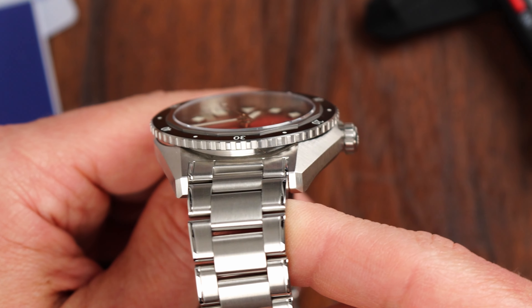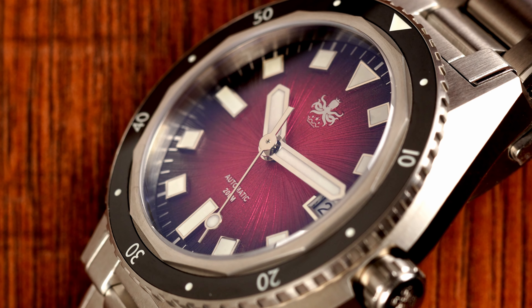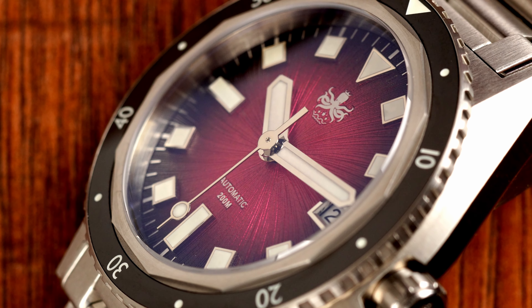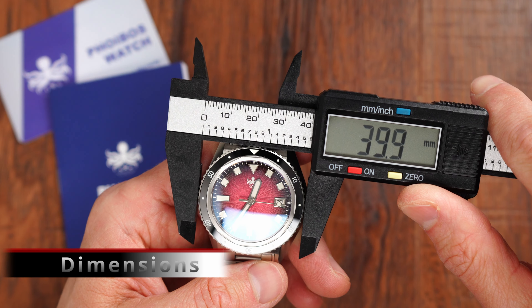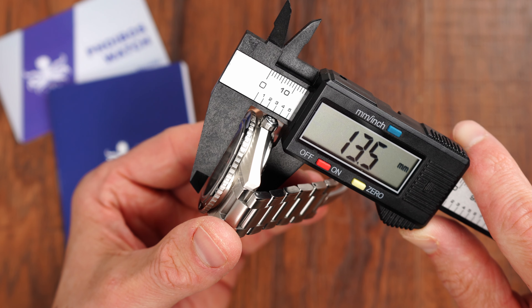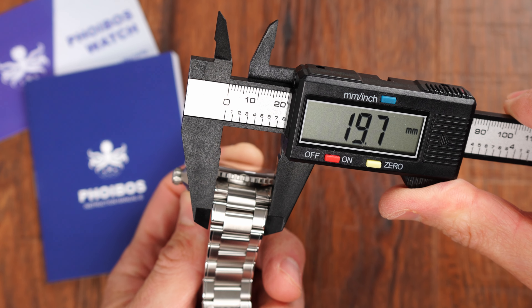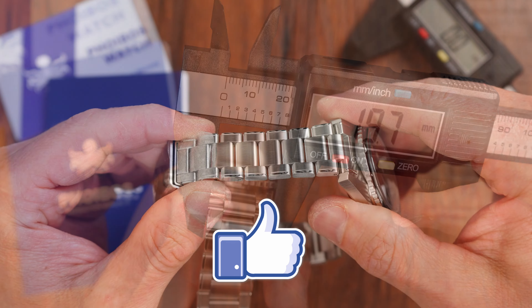This theme is observed throughout the details of this timepiece — the case, the bracelet, the crown grip, and even the top of the bezel where we get this 12-sided polygon. So I think Fibus deserves high marks for design here. In terms of dimensions, we have a 40 millimeter bezel diameter, the case height is 13.5 millimeters, and lug-to-lug distance is 47.7 millimeters. We have 20 millimeter lug width, well proportioned to the 40 millimeter diameter.